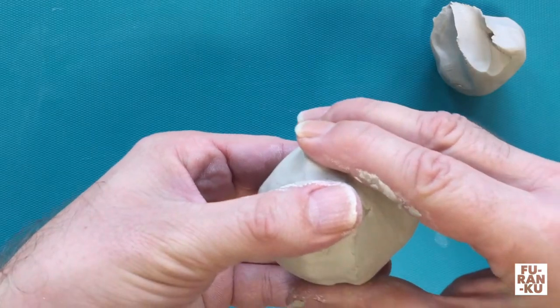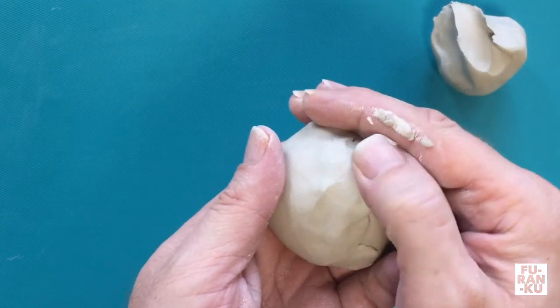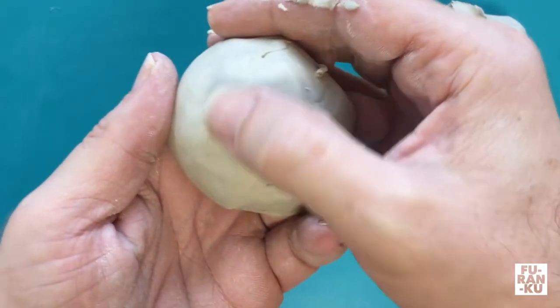Then try to gently adjust the shape if required and smoothen it out with your thumb. You can also go over other areas that have any bumps or dimples.